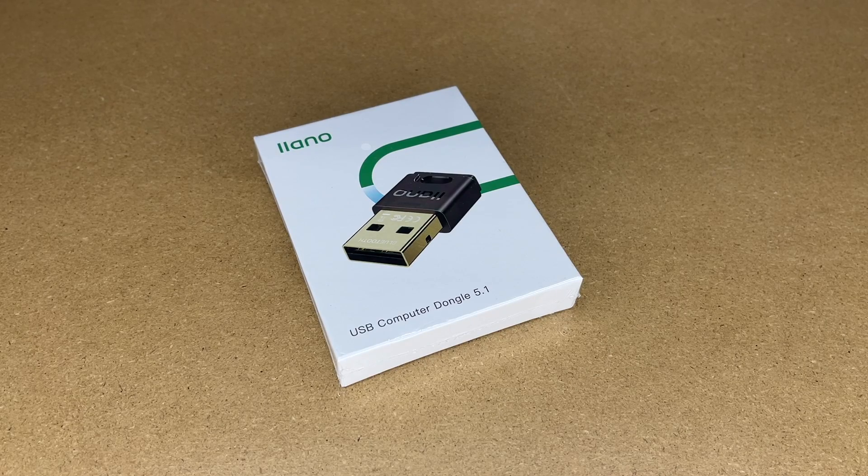Welcome. In this video I'm going to be taking a look at this Lano USB Bluetooth adapter. This was provided to me by the distributor, but they're not compensating me for this video and they're not reviewing it before I post it. If you find this video helpful and want to purchase one, I'll put a link in the description on Amazon, and if you use that link it helps me out a little bit and doesn't cost you anything extra.